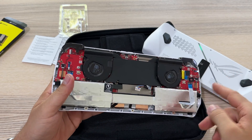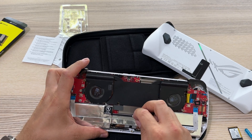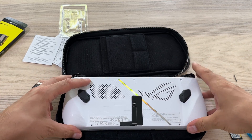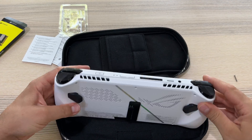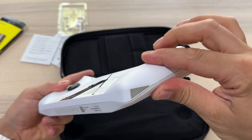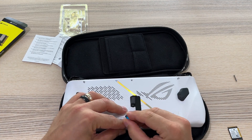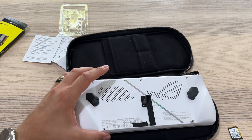Let's connect the battery, and after that we will close this up and start it. Now let's put the plastic back.